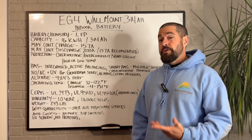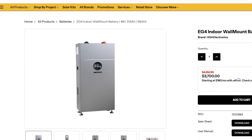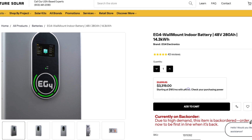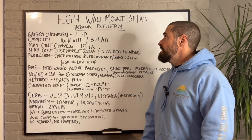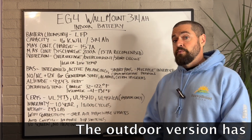The EG4 314 Amp Hour Battery is EG4's latest iteration of their traditional wall mount batteries that were previously 280 Amp Hours. There are a few key differences we're going to go over today. Not only do they have an indoor version, but they also have an outdoor version as well.